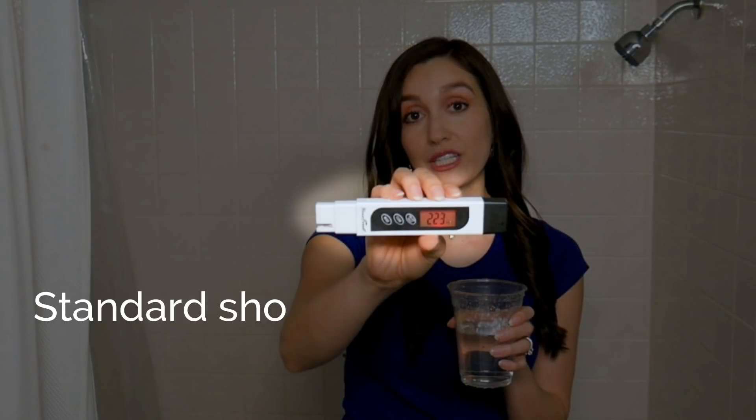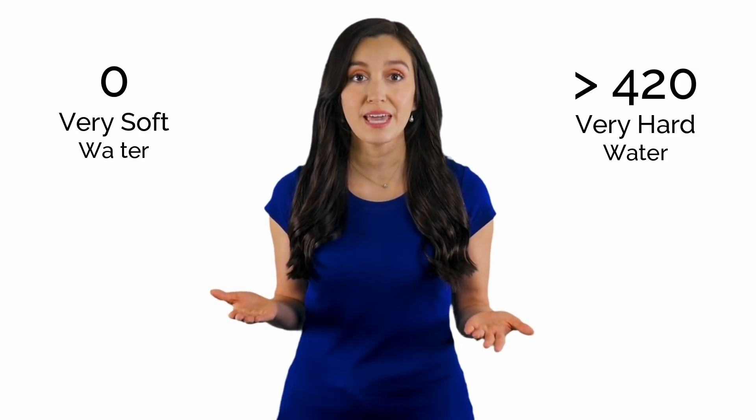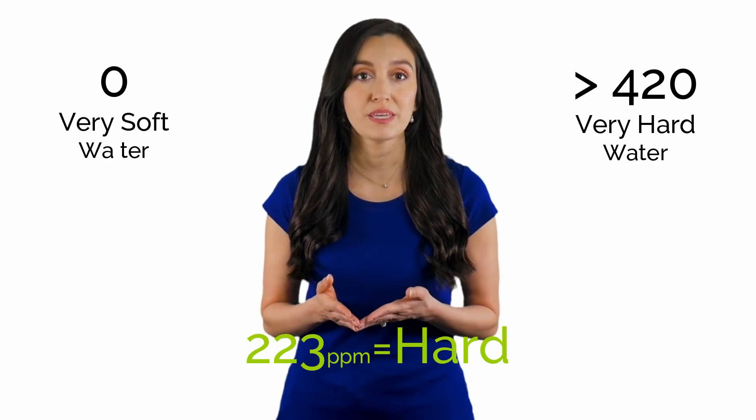So let's talk more about the results we received. With the standard shower head I bought from Amazon, I got 223 ppm, or parts per million, which is the scale used to measure TDS. On the water hardness scale that goes from zero — indicating very soft water — to over 420 ppm indicating very hard water, 223 ppm is considered hard.